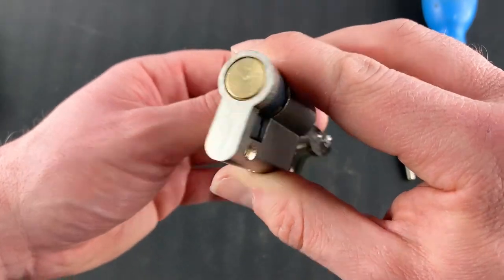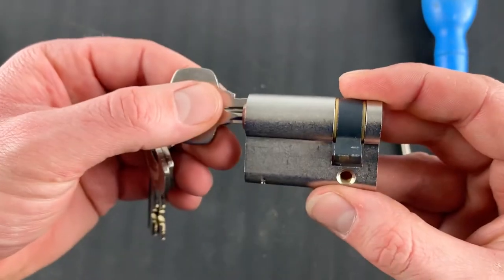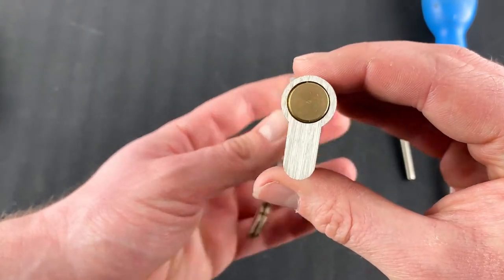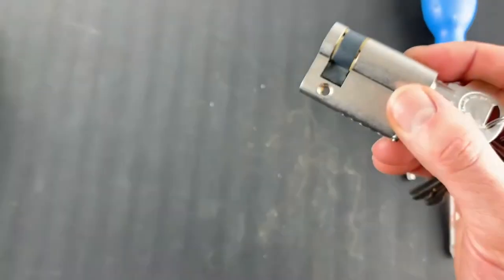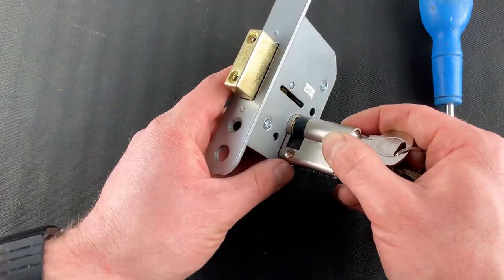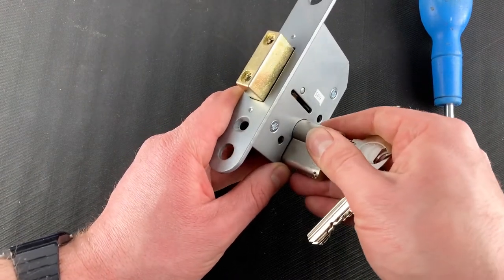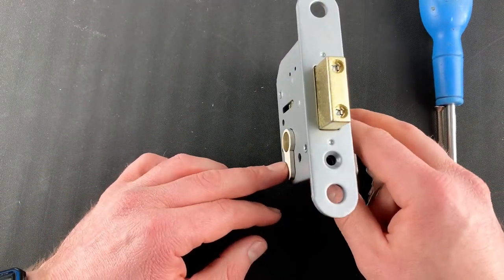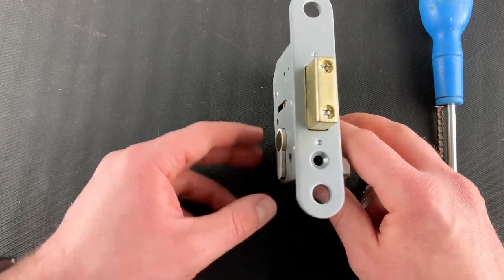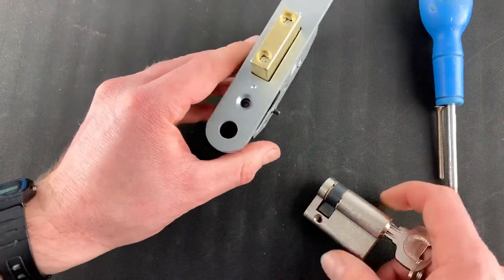Once it's flush, the cylinder can be removed. When putting a new lock back in, your new lock will come looking like that. Again, put the key in and turn it to set the cam in the flush position, then push the euro profile cylinder back into the mortise — that might take a little bit of force. Get it to the position where the cylinder is sticking slightly out on one side and all the way out on the other.